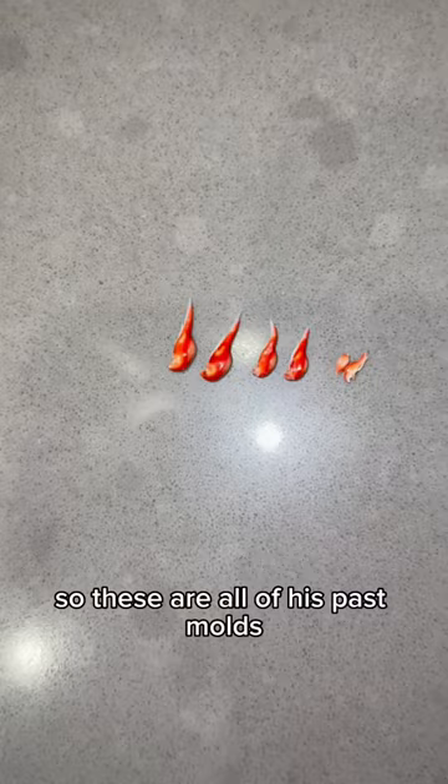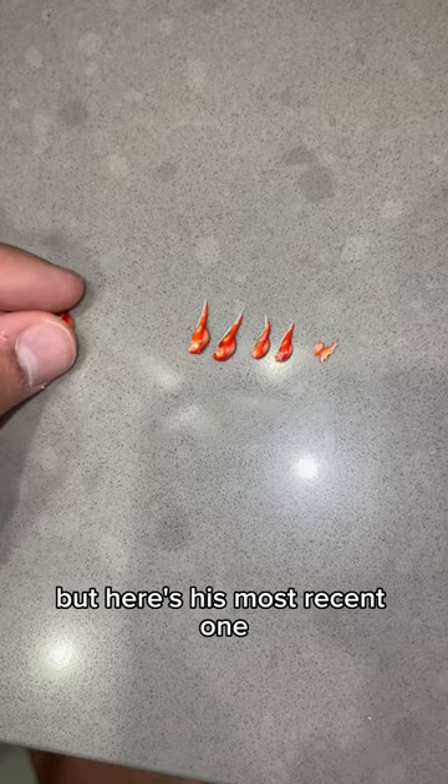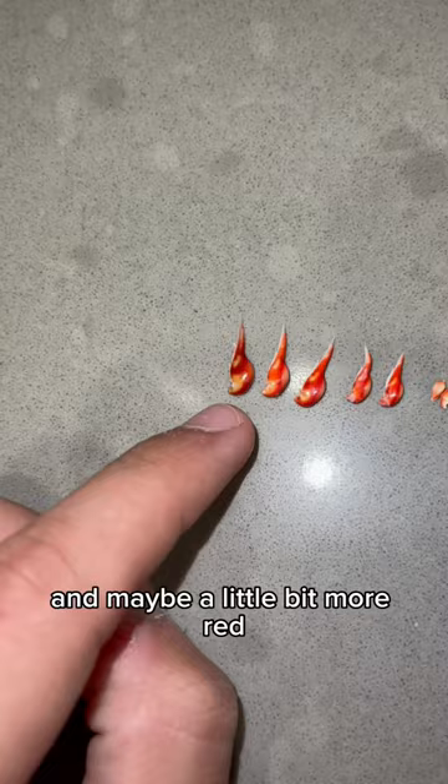Are you kidding me? These are amazing, I love those. But here's his most recent one — oh yeah, definitely a little bit bigger. Not too much bigger, and maybe a little bit more red.